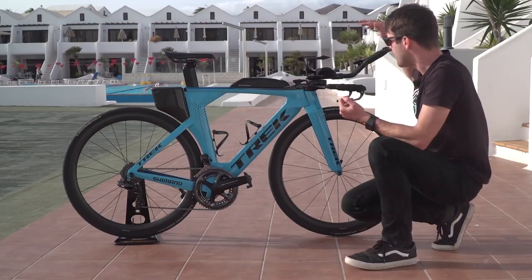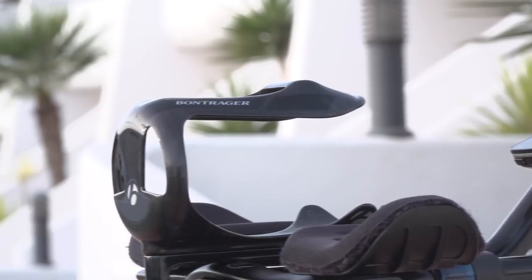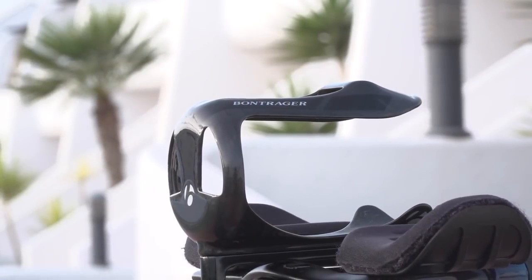A really cool feature is that you can put any poles in you like. And to finish it off, Bontrager have also got their own bottle cage, which has been neatly attached between the arm rests.